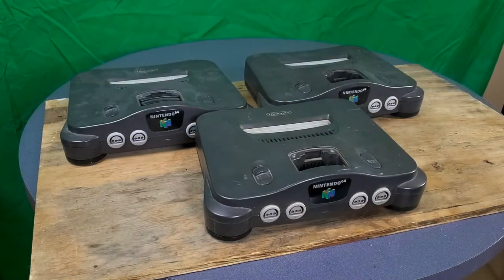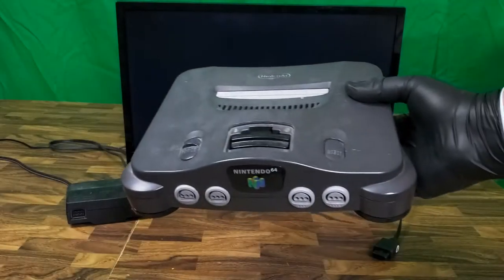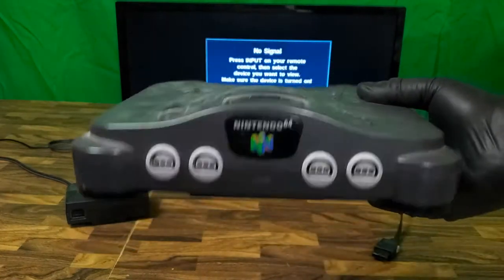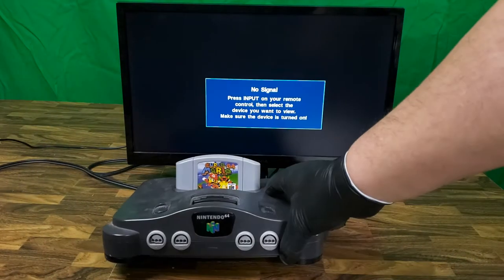Here they are — a little dirty, but not the worst that I've seen. Let's get them hooked up and see what kind of issues we're facing. The first one here is the most complete. However, you can see the reset button is stuck. I doubt that will affect our initial testing here, but it's something that I will fix later on.